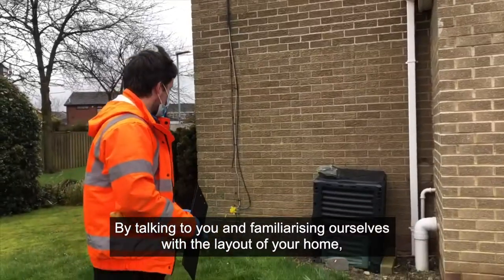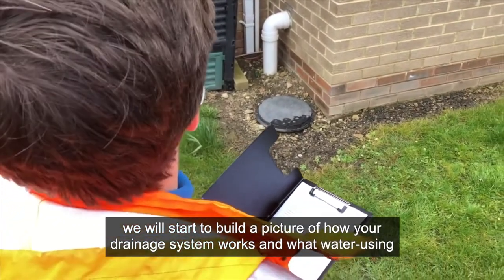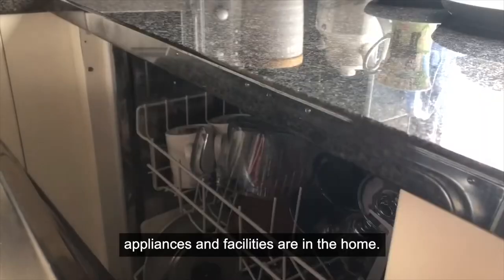By talking to you and familiarising ourselves with the layout of your home, we'll start to build a picture of how your drainage system works and what water use, appliances, and facilities are in the home.